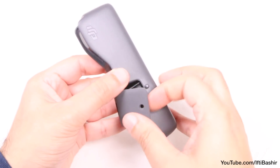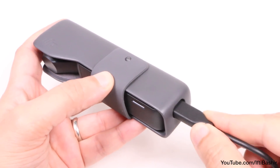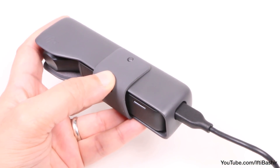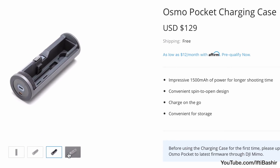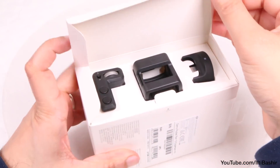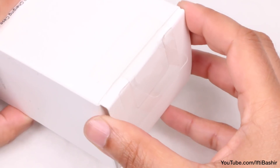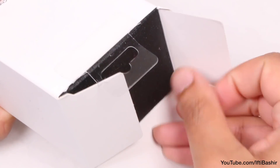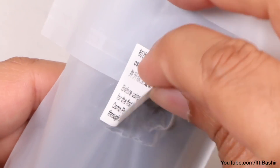If you can live with using the standard Osmo Pocket case along with a portable battery pack, then you'll end up saving a chunk of cash, since DJI's charging solution doesn't come cheap at around $129. That's enough to cover the cost of the accessory kit, which personally I'd find much more useful. But if you're looking for something stylish and want to store a couple of extra accessories, then this charging case could offer a good solution.